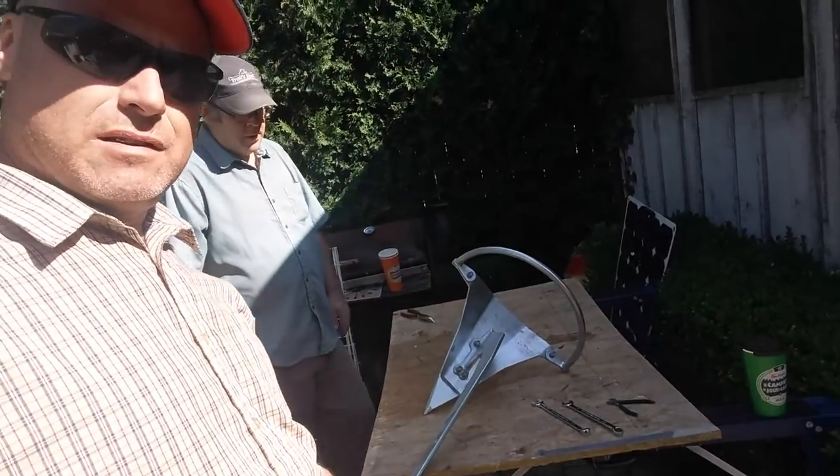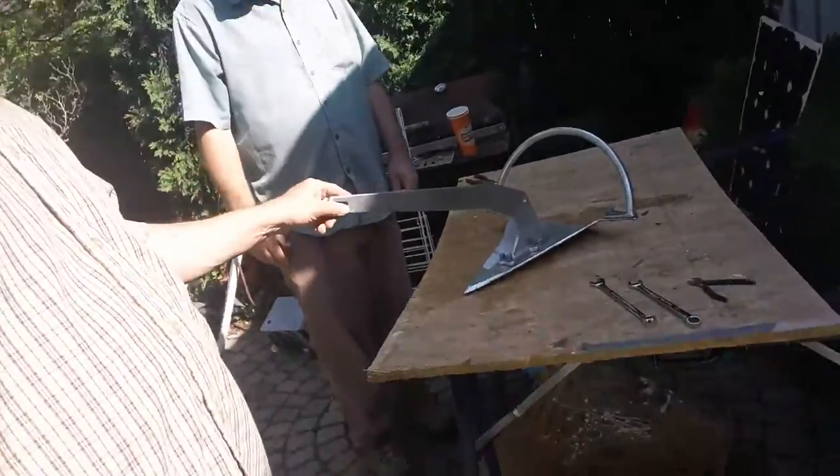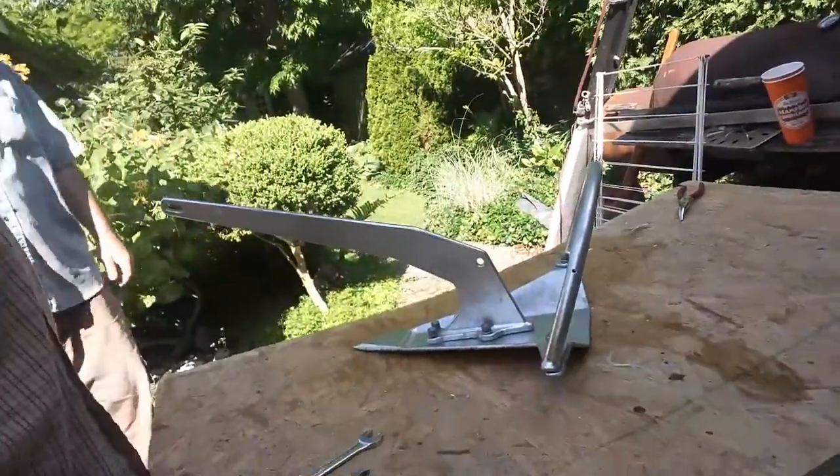We're building an anchor. This is a 17-pound Mantis. It became disassembled — makes for better shipping costs. Six bolts. It's pretty simple.